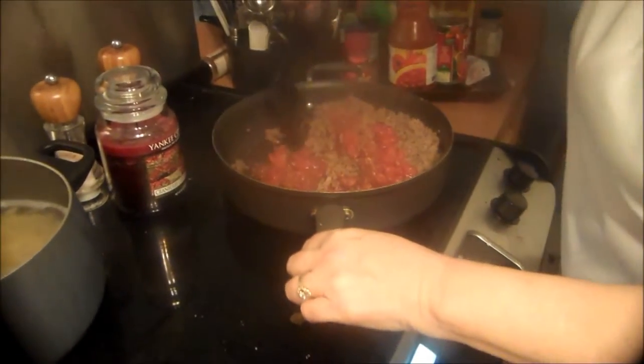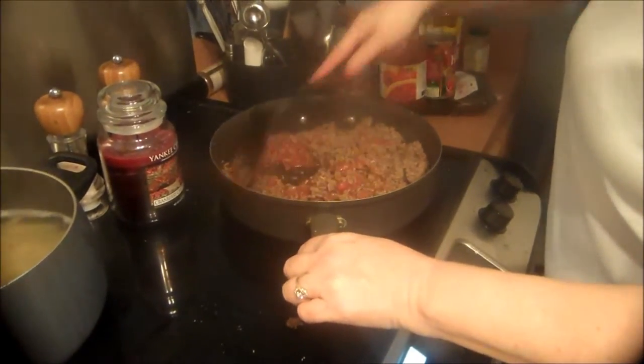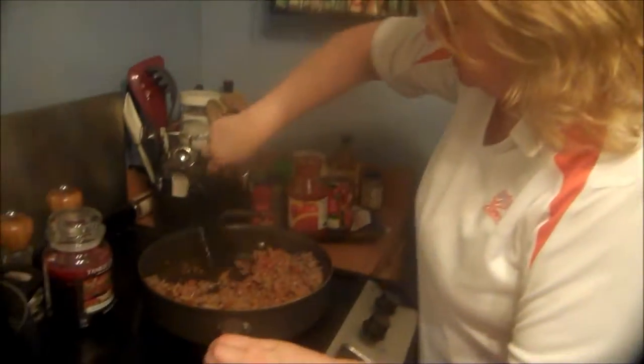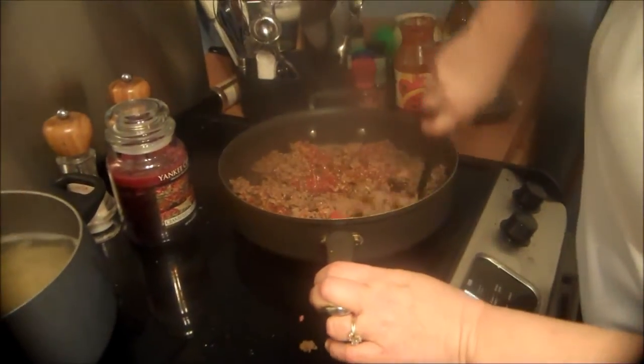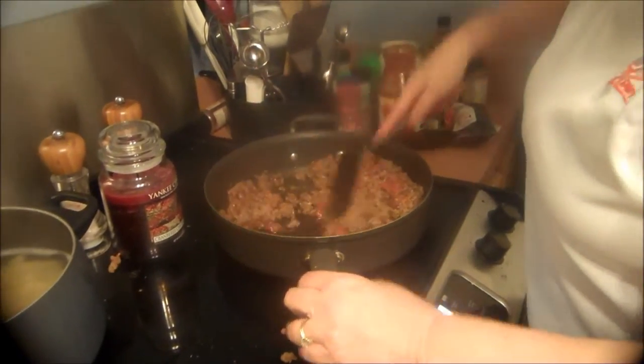We're just going to let that simmer — mix it all together and simmer about two minutes. Make sure your mixture looks more like a sloppy joe base and make sure all the ground beef has tomato on it.